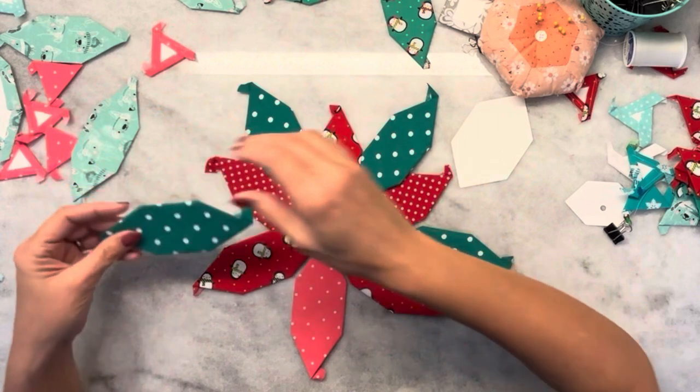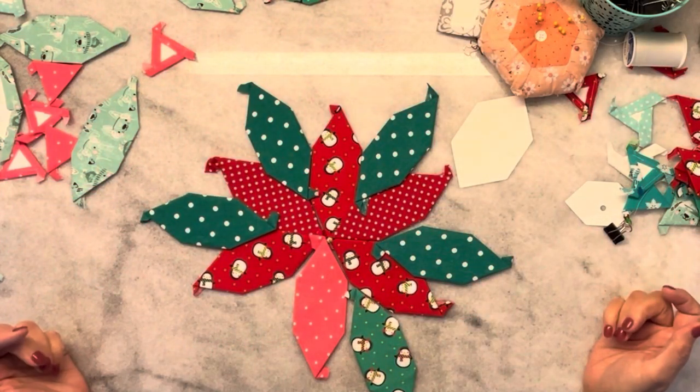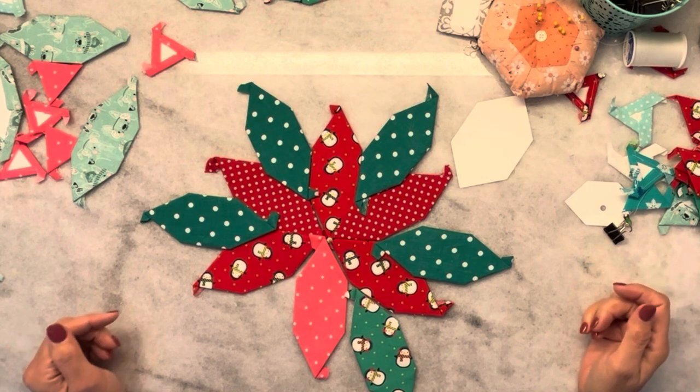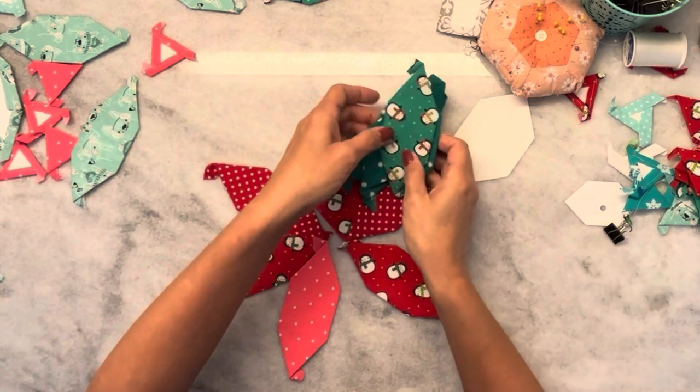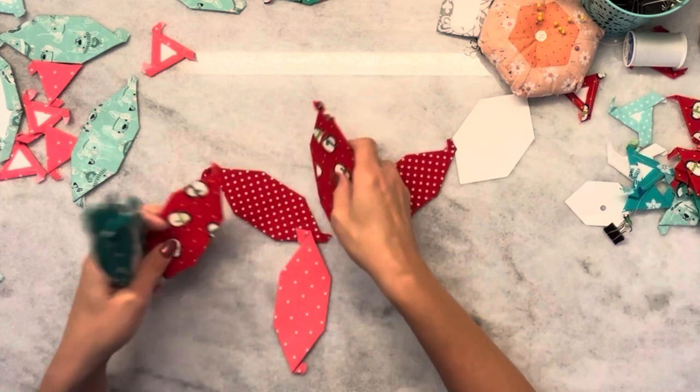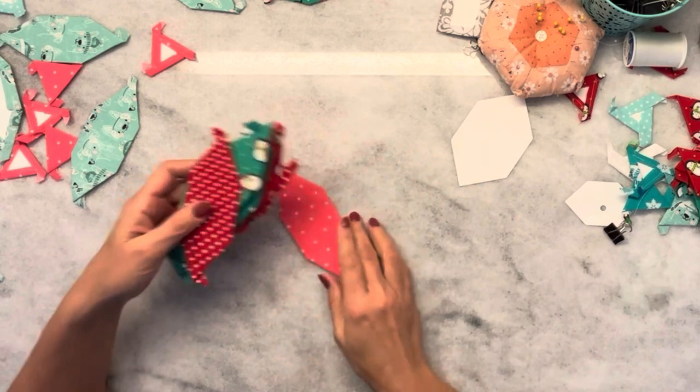And then just keep going — how fun is this? I hope you guys love this video. Please let me know if you're working on one. Find me on Facebook so you can share all the pictures of your progress, ask questions, meet more people. Have fun and happy sewing!